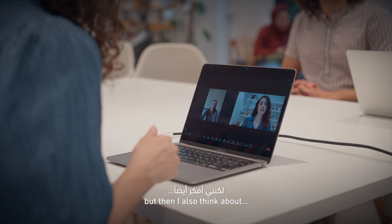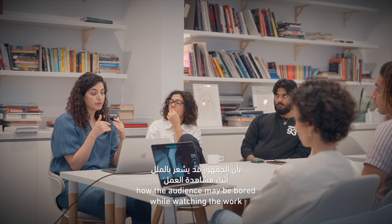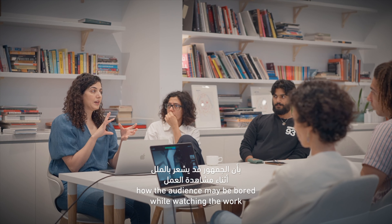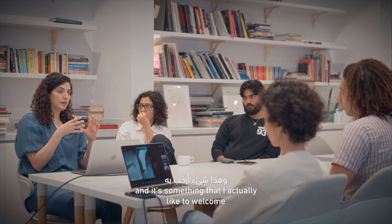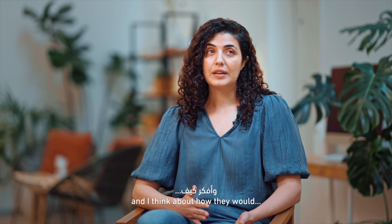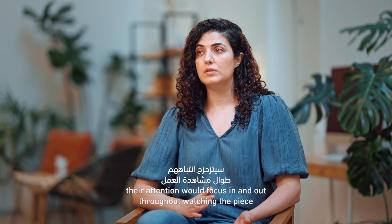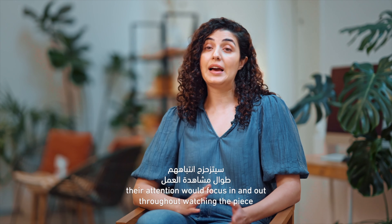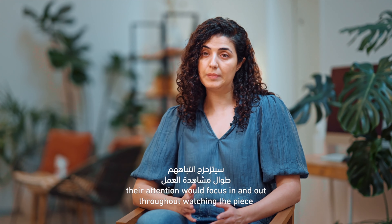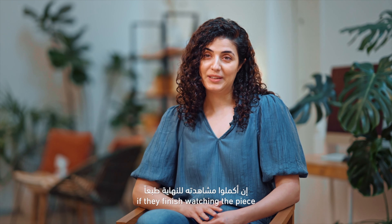I also think about how the audience may be bored while watching the work, and it's something that I actually like to welcome. I think about how their attention would focus in and out throughout watching the piece, if they choose to finish watching the piece.